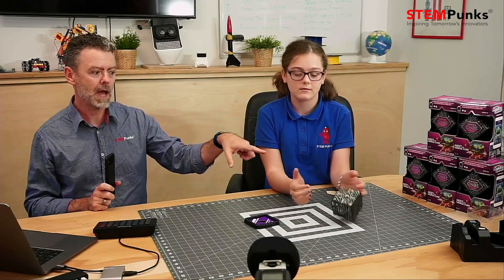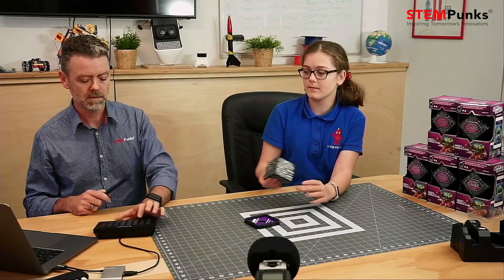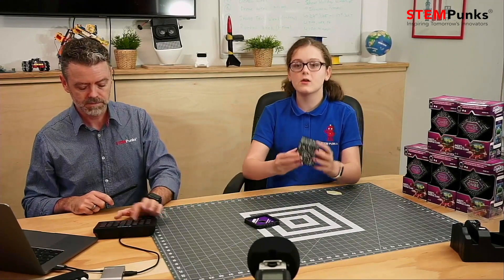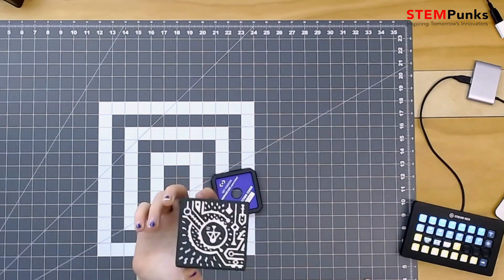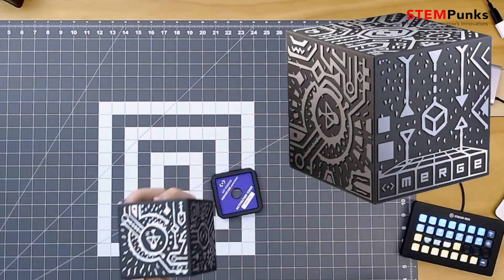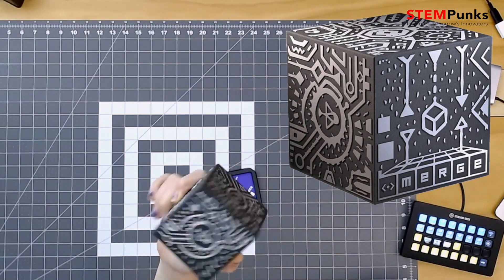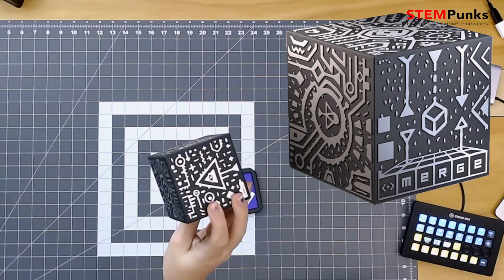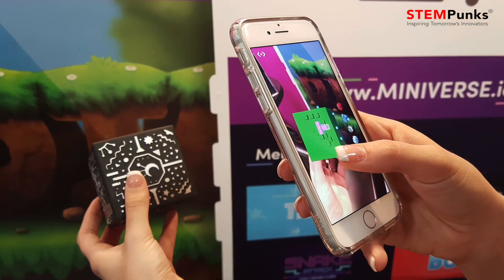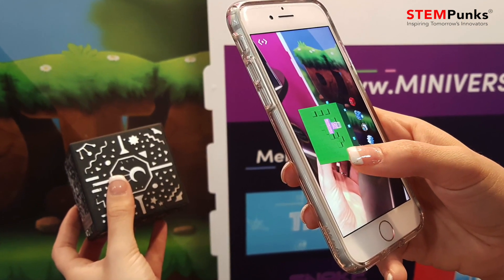So we're going to need some kind of other device to point at the cube. Helen, can you show around the patterns that are on there? So the patterns on the Merge Cube — these connect with the device and you can actually play little games with the Merge Cube if you download the app. Because all these little designs, when you turn the Merge Cube, it sends a signal to the phone's camera, which then turns it into something else.